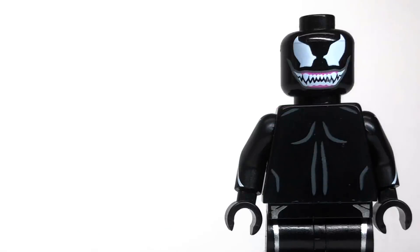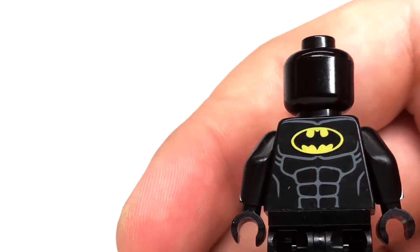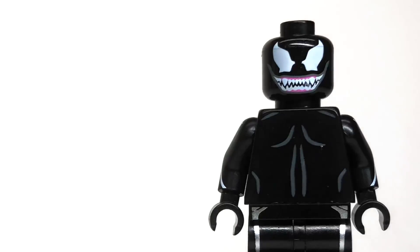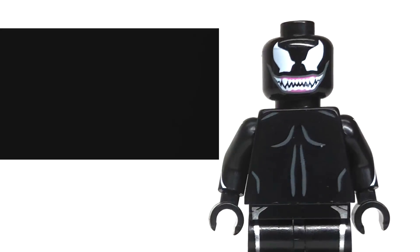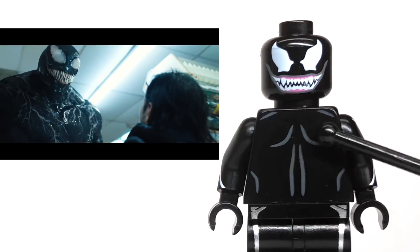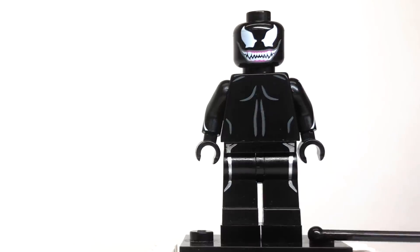Moving down, the torso is actually Batman from the Lego Batman movie — turned around. So my version of Venom has the Batman logo on his back, but on the front I really like the way it looks. It works really well for Venom because the back muscles are raised up, which makes Venom's pecs look higher.